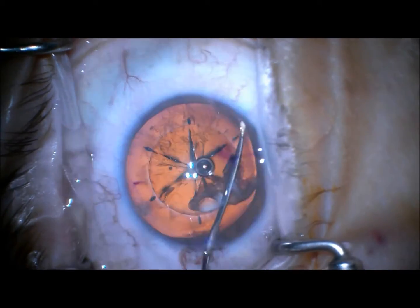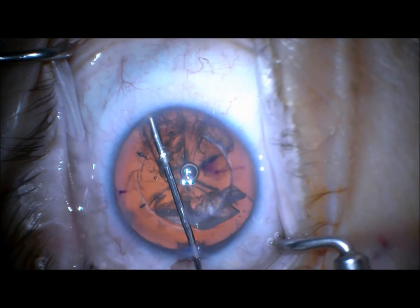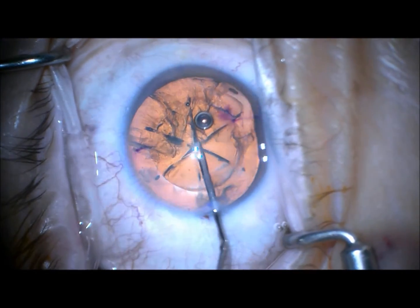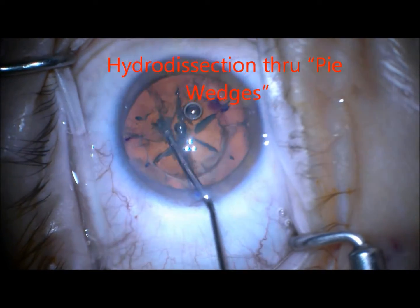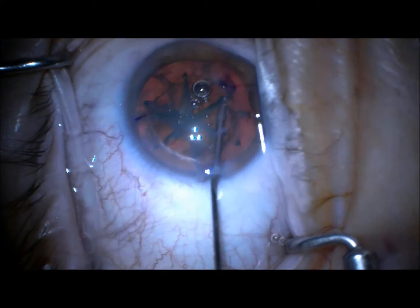Now I'm using a flattened irrigation cannula to make some room by undermining the capsule for about 5 to 6 o'clock hours with a mild injection of fluid. Then I go into each of the radials, kind of like using the flat cannula as a knife, and irrigate as I go.